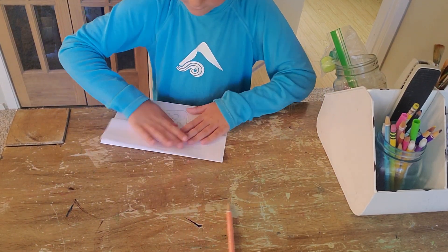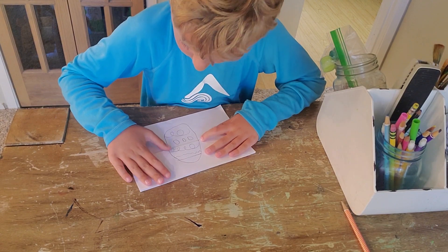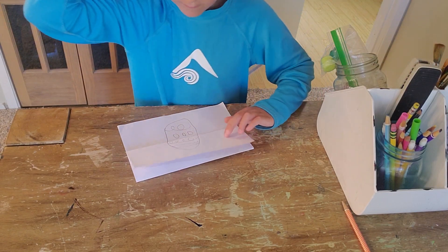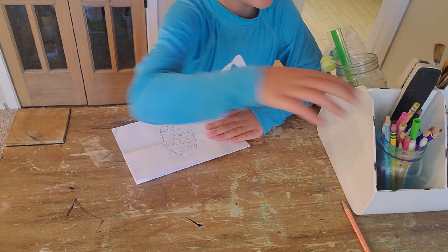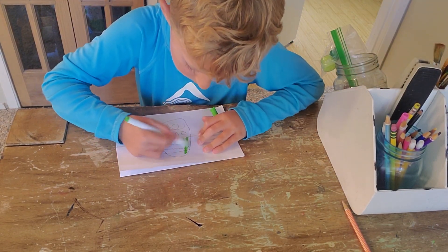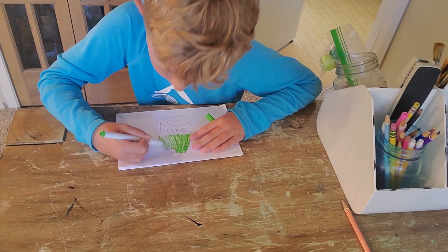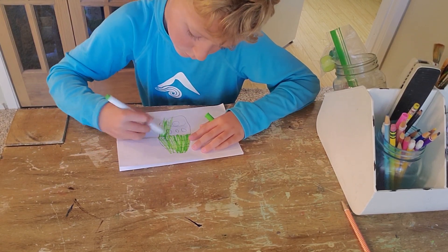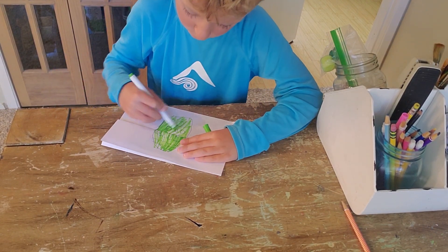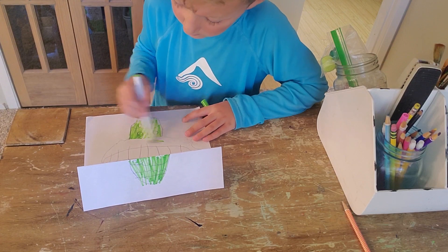Now, time to fold it back up. And then color the egg. Now open it up. Color the monster.